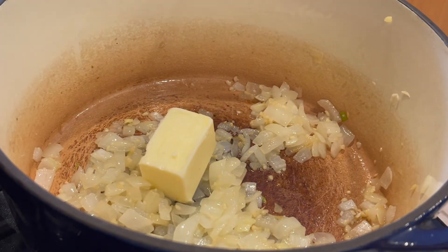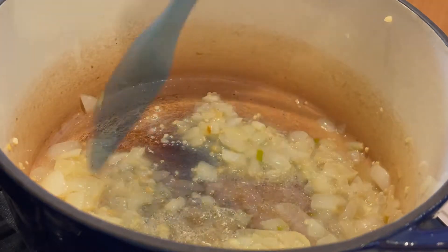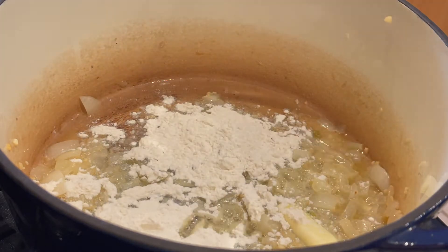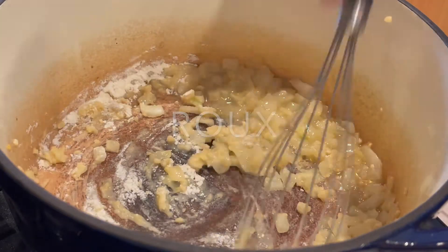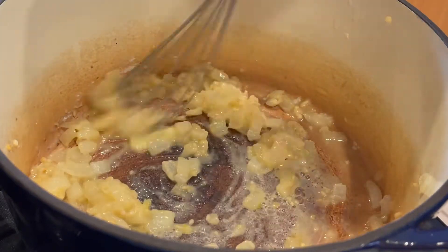Then add three tablespoons of butter. Once melted, add three tablespoons of flour and mix well. Cook that for about a minute. We're making a roux. A roux is equal parts fat — butter in this case — and flour. It's used to thicken the liquid.